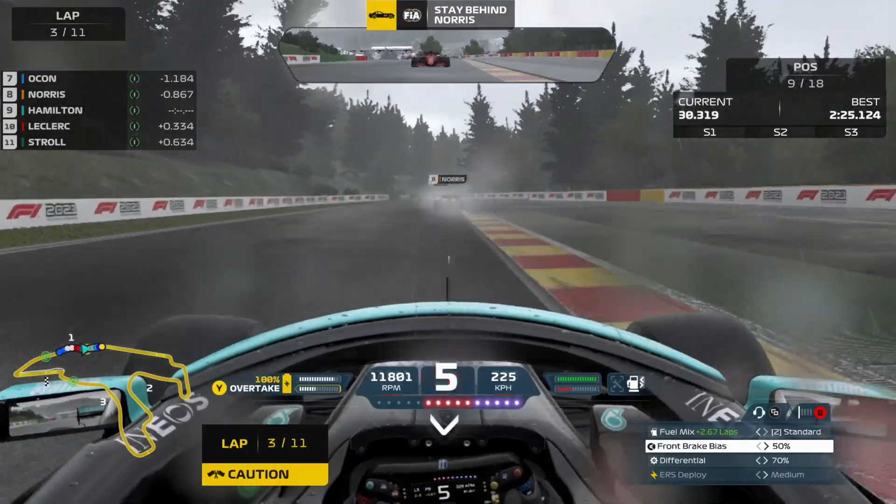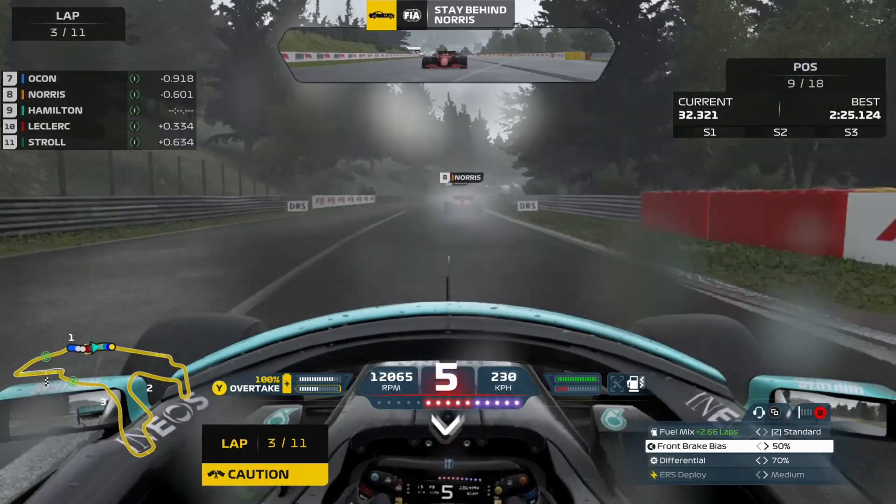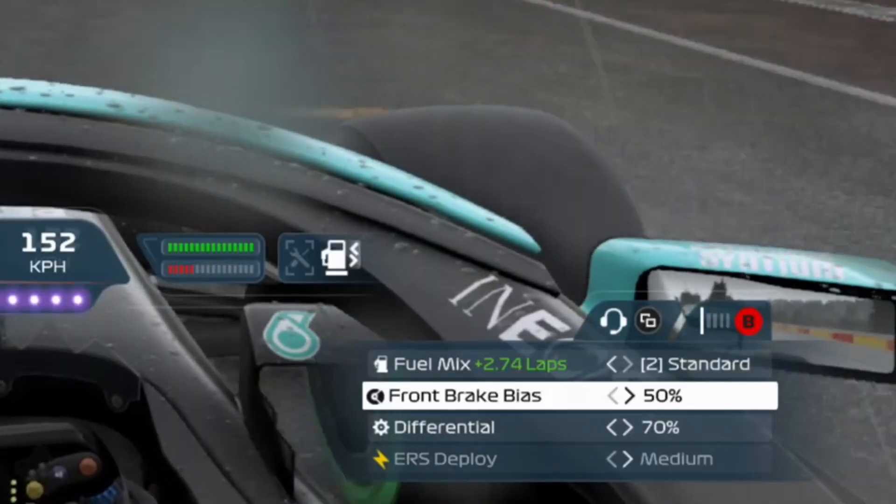Go full throttle and lightly press on the brakes while keeping the car at a very high RPM. This will burn through your fuel very quickly.